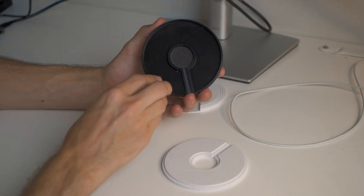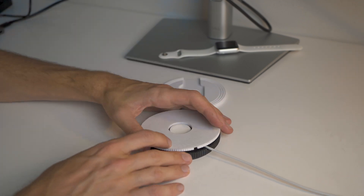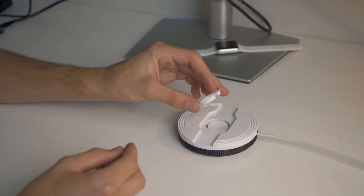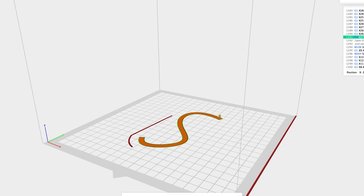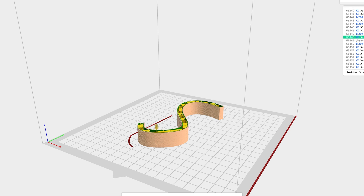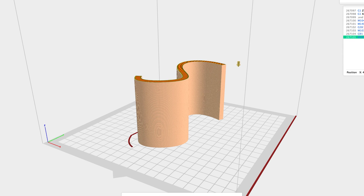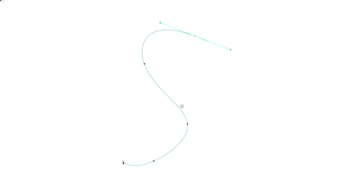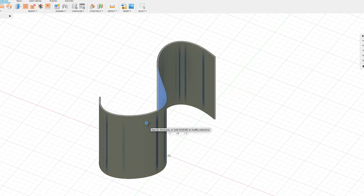Testing it revealed that the dimensions were off — the charger could slip out. Plus, it didn't feel like a fun product. I needed a new approach. Then I had a fun idea: since a 3D printer builds objects from 2D layers, I decided to simplify things. I want to create a straightforward 2D design and then extrude it into a 3D shape — no complicated forms that change direction during the print.